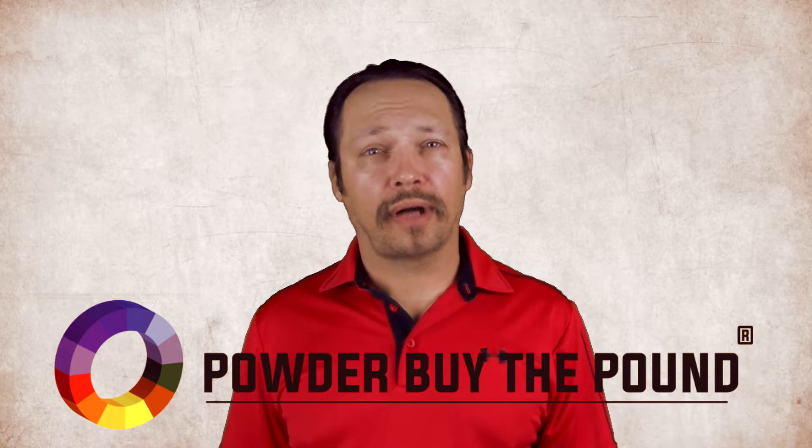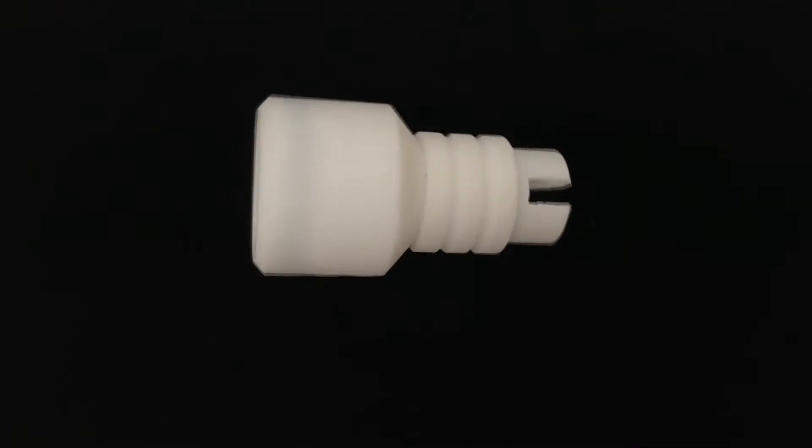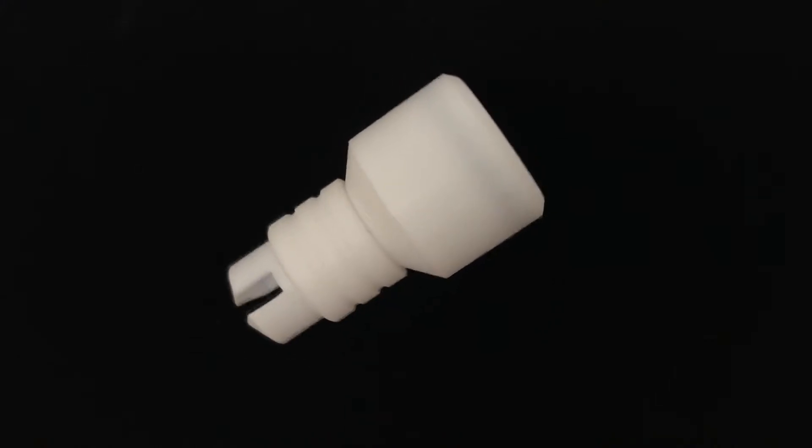Today we are highlighting a non-OEM Wagner Nozzle Split 260928 PBTP. SKU is SKU19.